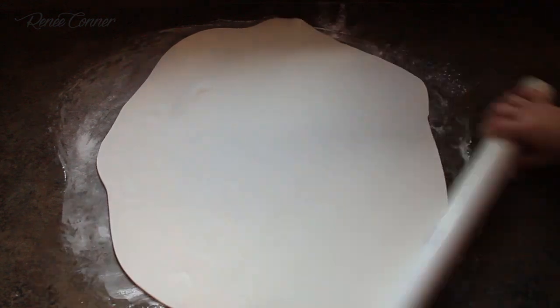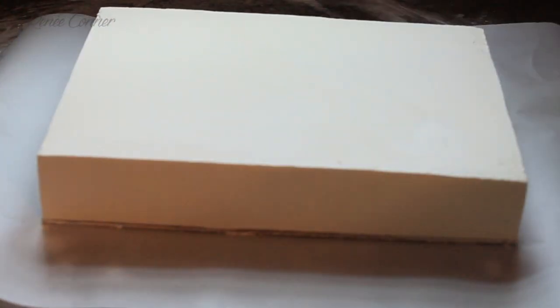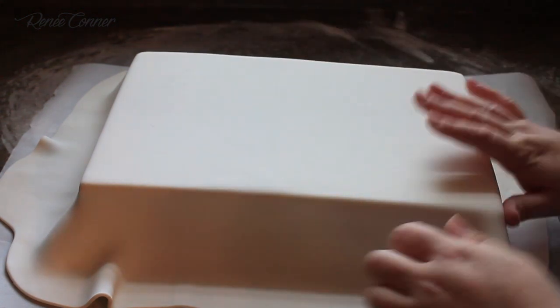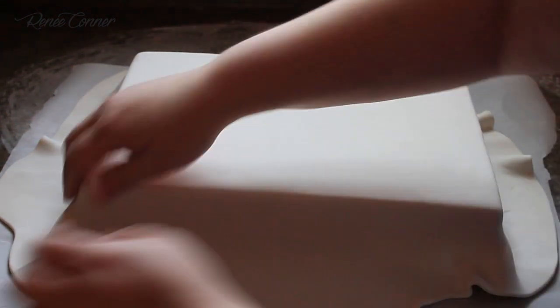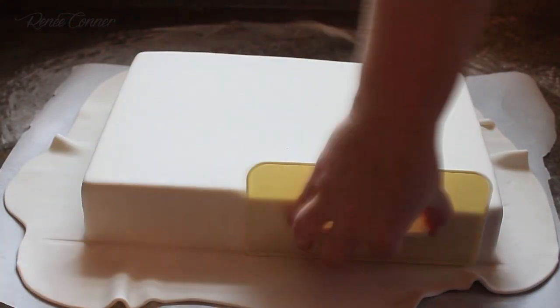While the cake is chilling in the refrigerator you can roll out your fondant, and when you're ready to cover, immediately pull out the cake. Then you'll have to work quickly, but you just apply your fondant like normal. With a nice solid surface you can really press against it to smooth your fondant, and it helps you get sharper corners.